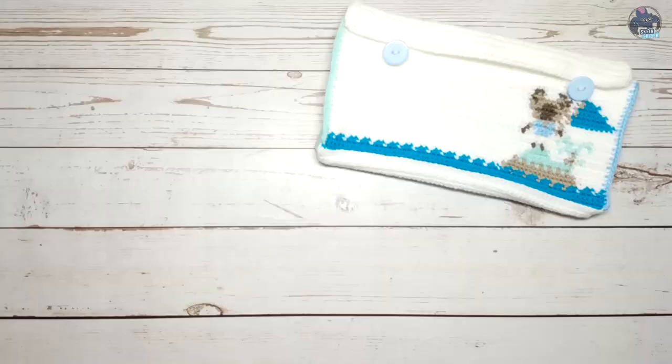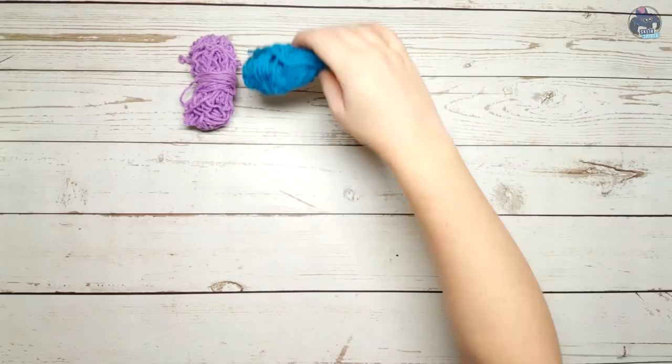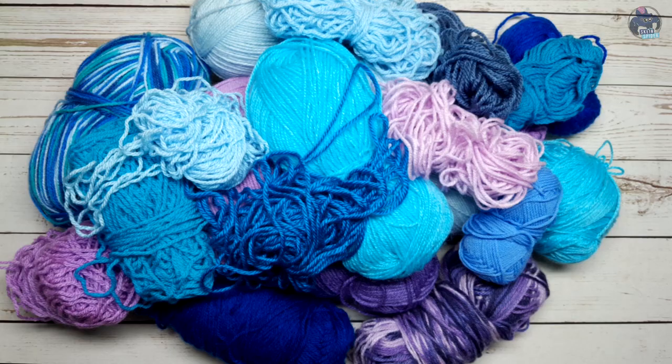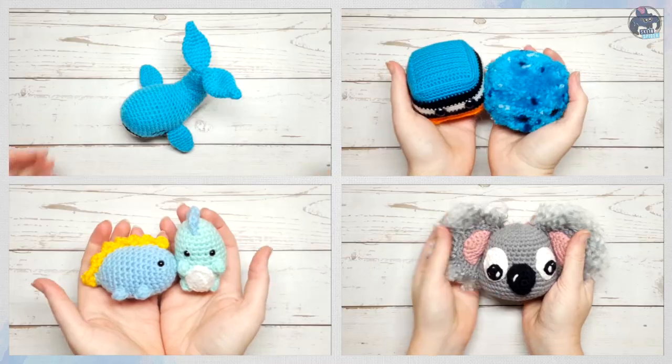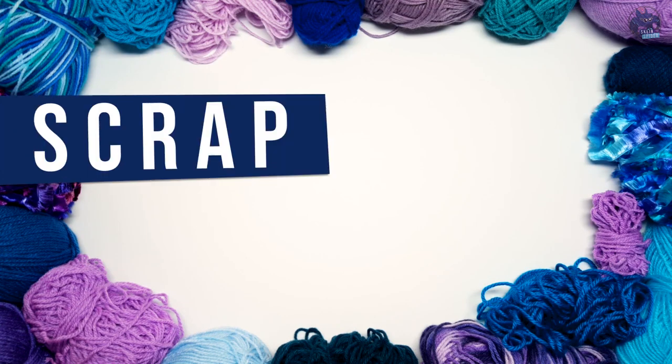Are you inundated with yarn, project remnants, discount bin bargains, the gifted, the thrifted, and the stash of other odds and ends of unknown origins? This series aims to bust that stash with quick, simple tutorials that use only small amounts of yarn. Welcome to The Scrap Stash.